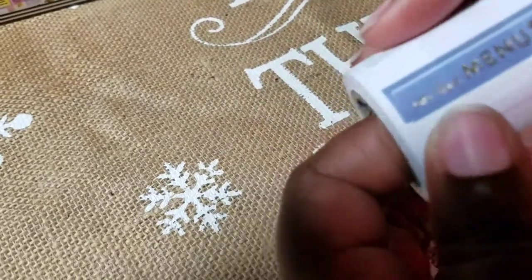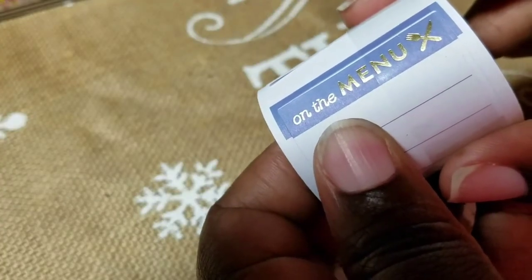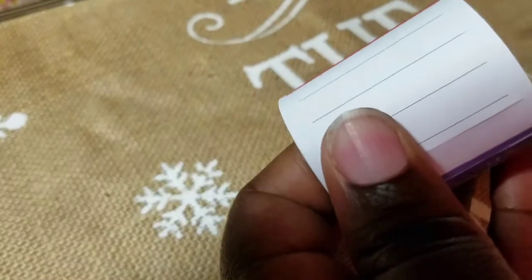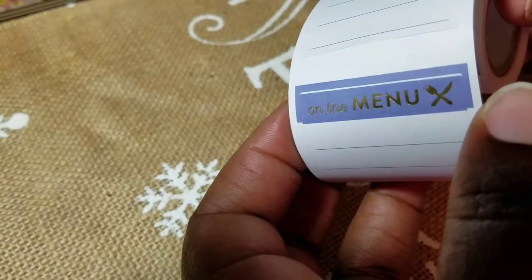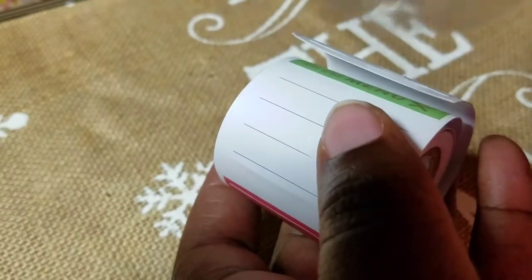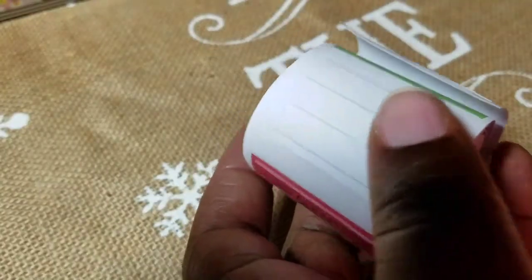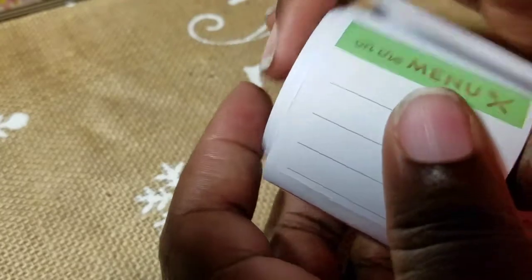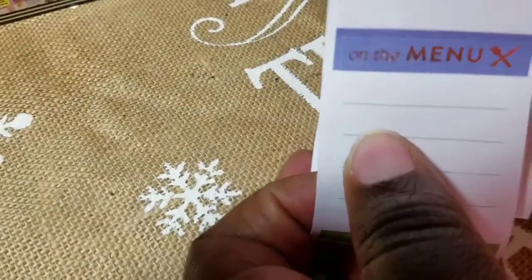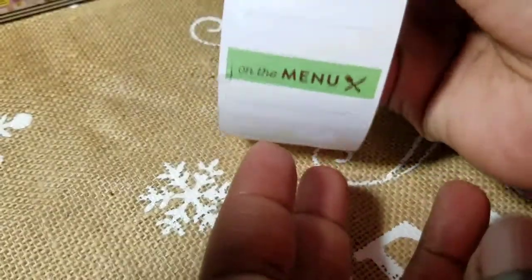The next one is the 'on the menu' roll — same gold foil design. What rotates are the colors: a purple, a coral salmon color, and then back to purple. So there are three color choices: purple, coral, and green. One of the stickers on this roll was also messed up, seemingly from the machine taping it together — that totally sucks for a sticker.